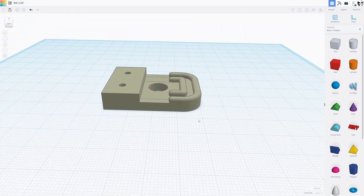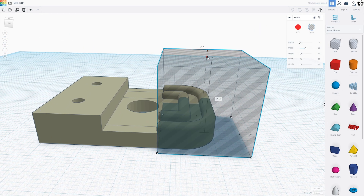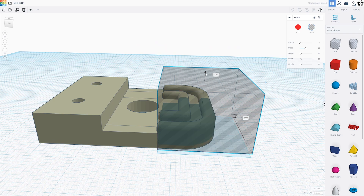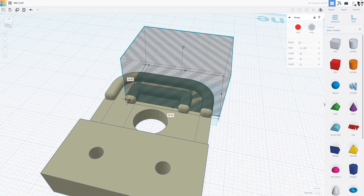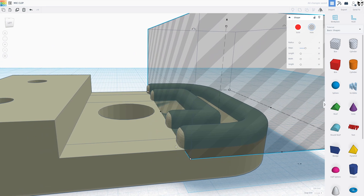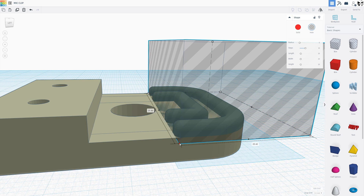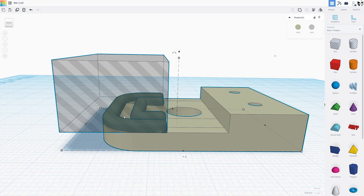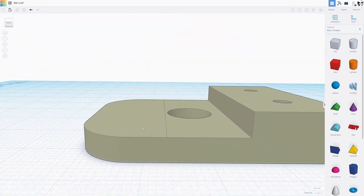I've got the part open in Tinkercad, and the first thing we're going to do is grab a box and pull it down a little bit. I want to bring it up to level just with those nubs there, and then come to the end of these so I know to stop. These kind of butt up against the release levers for the glass plate. So we're going to go ahead and group those. Now this line that it left is not going to transfer over to the print, but it helps me know where I shouldn't go beyond, so I'm not having a fitment issue.